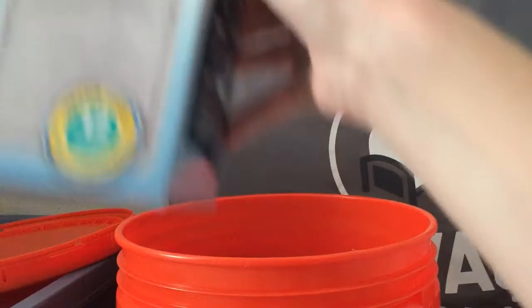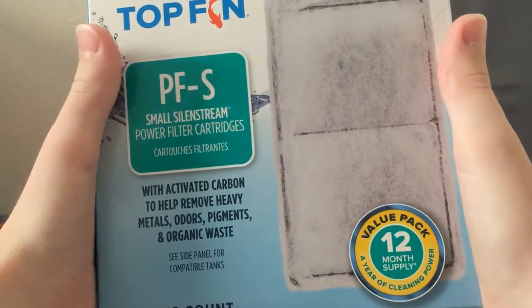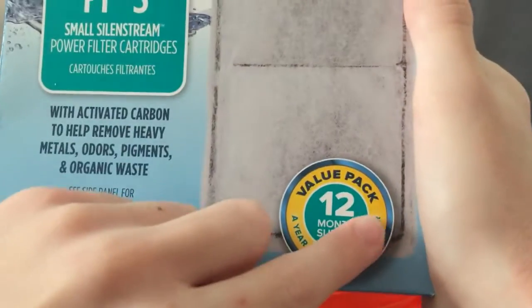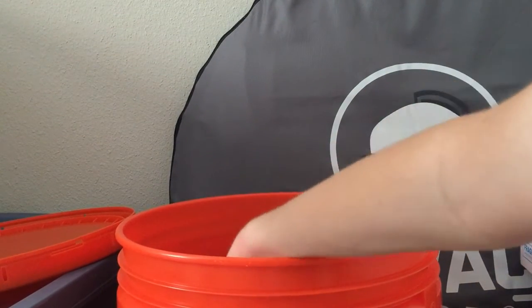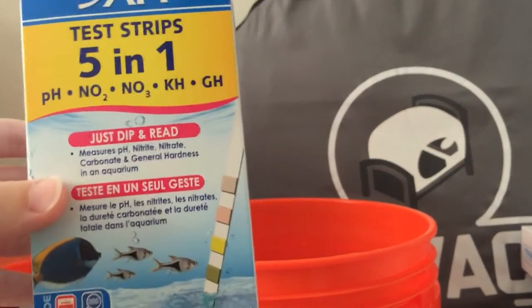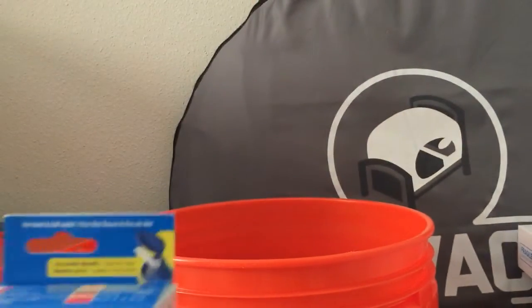Here are some filter cartridges — a value pack with a 12-month supply. My guess is that's six of them. I showed these off in another video, so we've had this before.